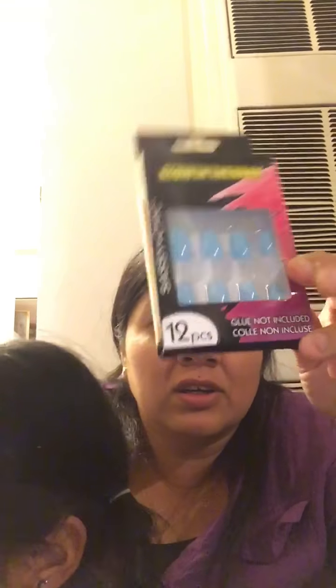And guys, look — they have some glow in the dark nails.